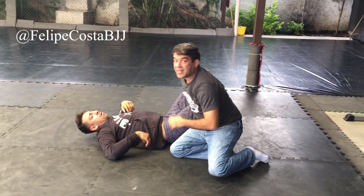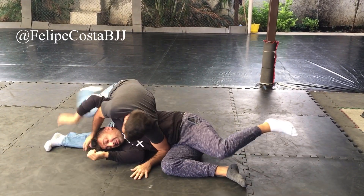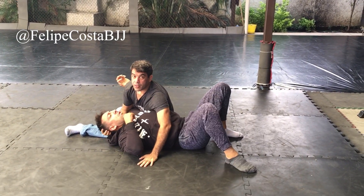It's very useful when you're passing somebody's guard — you're about to pass, then you do it and turn. Okay?